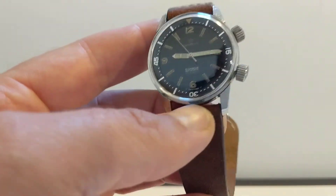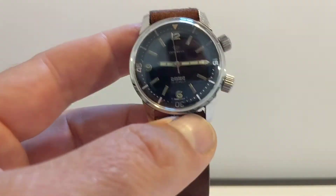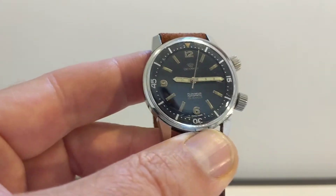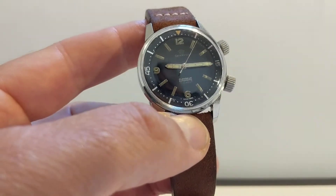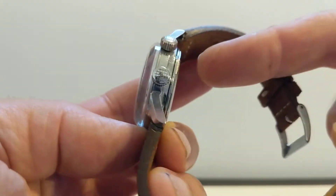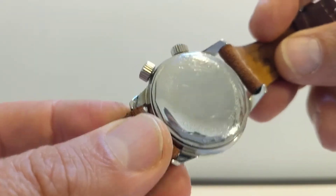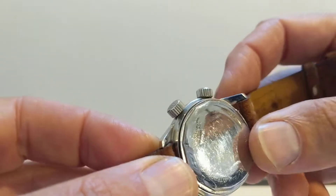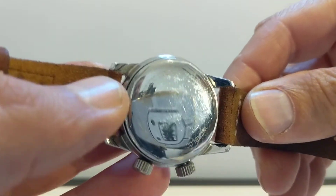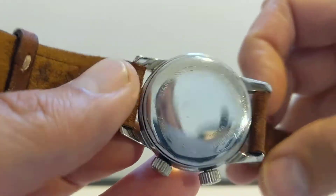When you're talking vintage watches, authenticity and originality is important. So if you wanted an actual genuine Super Compressor, those are the things you need to look for: the helmet logo on the inside of the case back. The case back itself could have different things on it — mine says Inca Block, Swiss made, stainless steel, waterproof. And it's super shiny, reflecting everything.